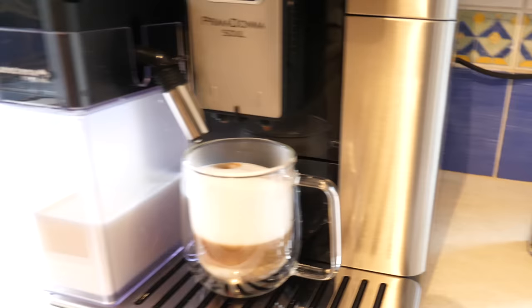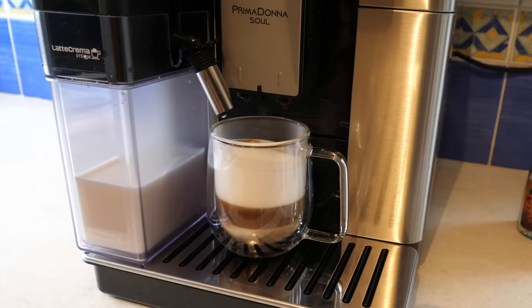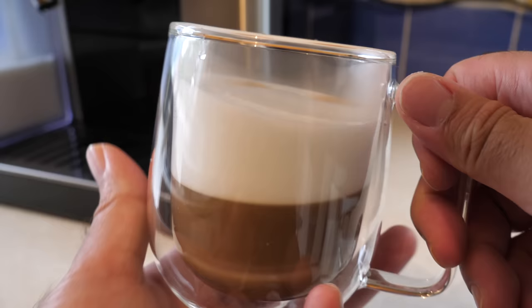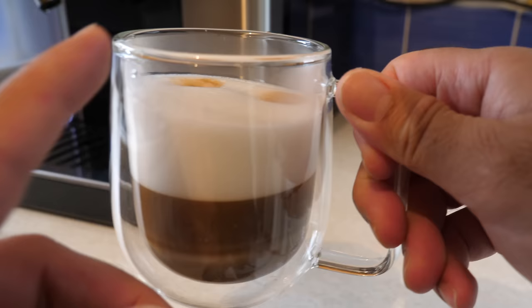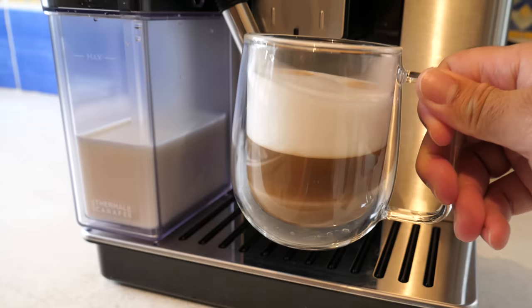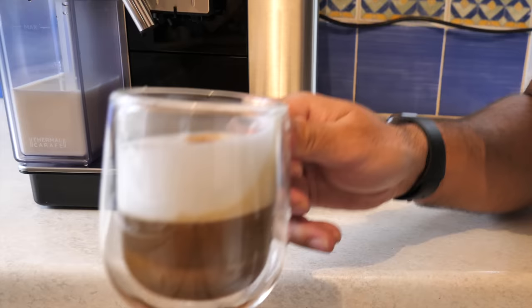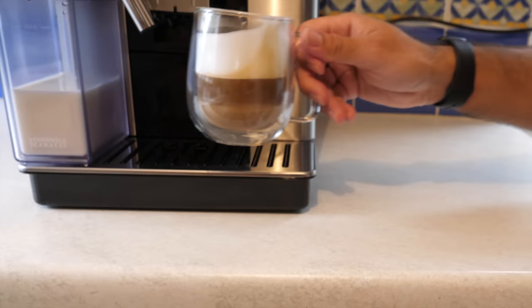Check out that froth! Your beverage is ready. Here it is — my first cup of coffee made in this machine. On the default setting it gives you half a cup, so I'm assuming on the full setting you'll get a full cup. Let's give this a taste. Oh, that's nice. Wow. Amazing. Really nice.